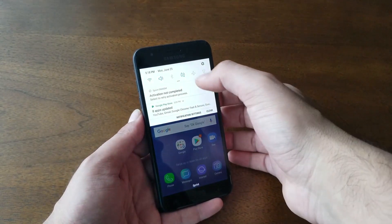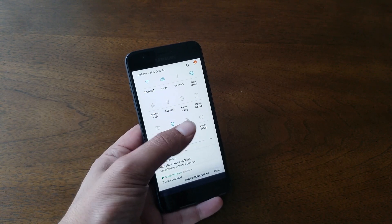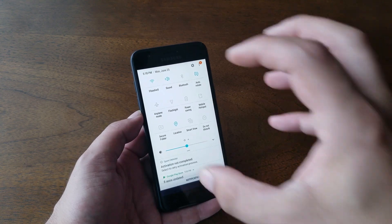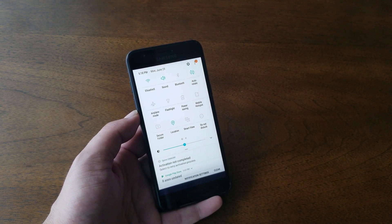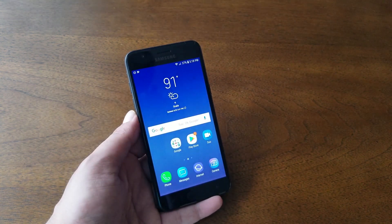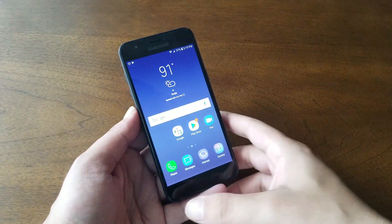One of the things I never expected in a budget device like this: the phone has Smart View, meaning you can stream from your phone to your smart TV. Whatever is on this screen will appear on your TV. It's something really cool to have even in a budget device like the Samsung Galaxy J3 Achieve.